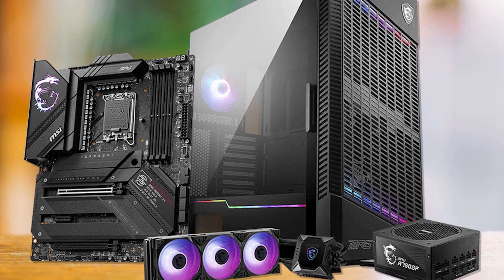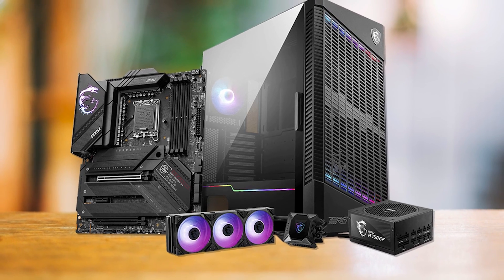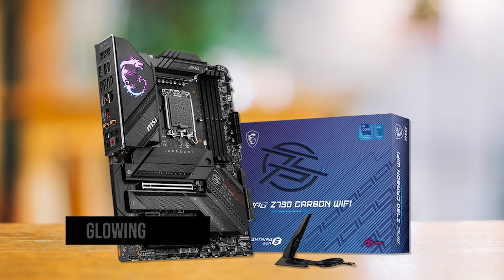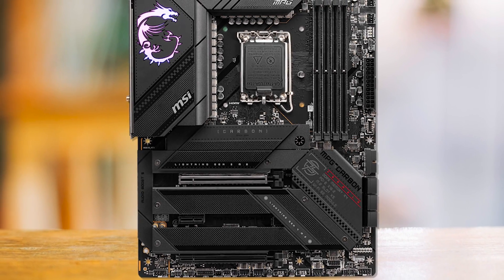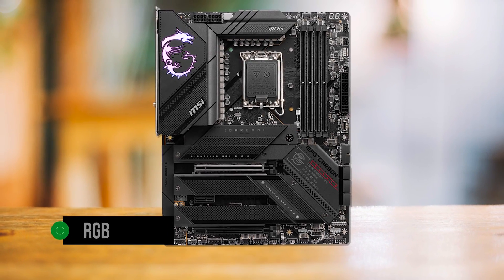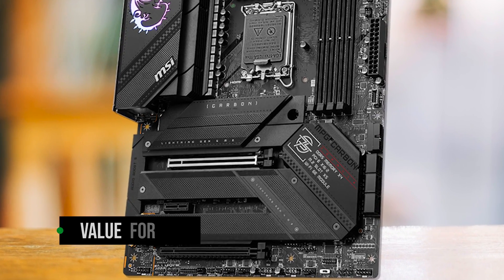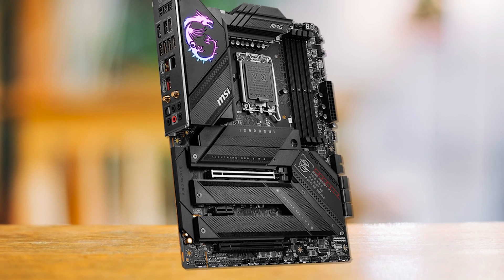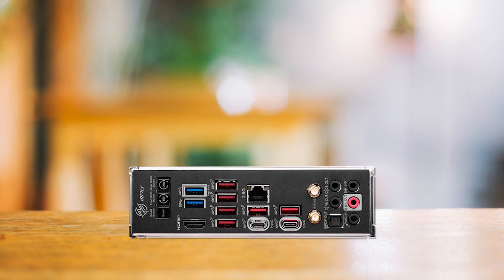The design language of the MSI MPG Z790 Carbon Wi-Fi is somewhat polarizing. The all-black PCB and brushed metallic heatsinks give it a stealthy and sophisticated look; however, MSI has placed a glowing MSI Dragon logo prominently on the I/O cover — a controversial choice that may ruin the design for some users, while others might find the touch of RGB lighting charming. The Z790 Carbon Wi-Fi is not a cheap motherboard, but it offers decent value for money in its price bracket. The alternative choices are less well-equipped or reliable while often carrying higher price tags.